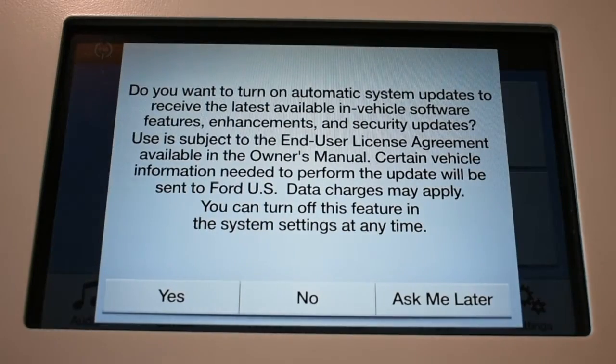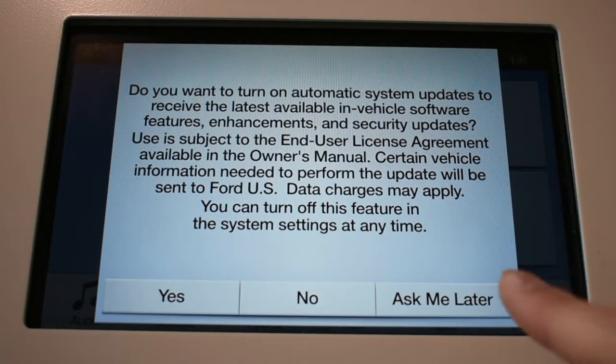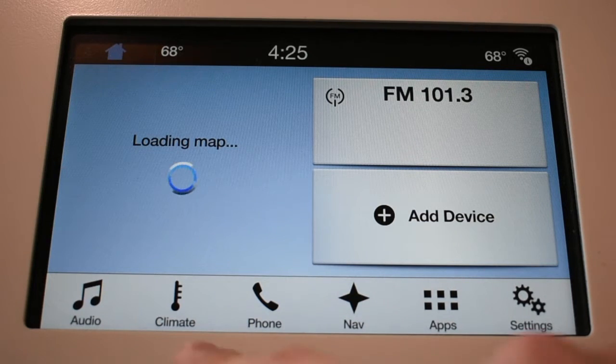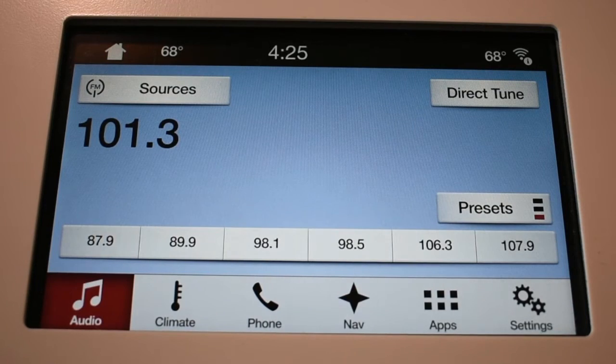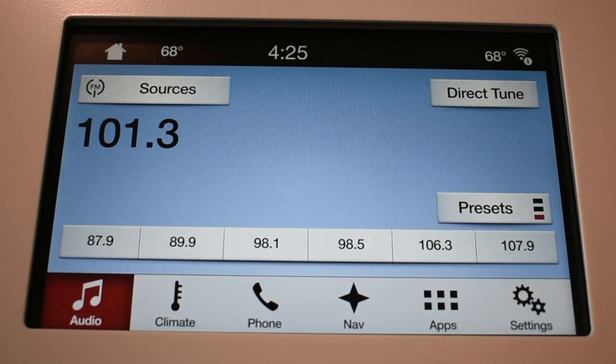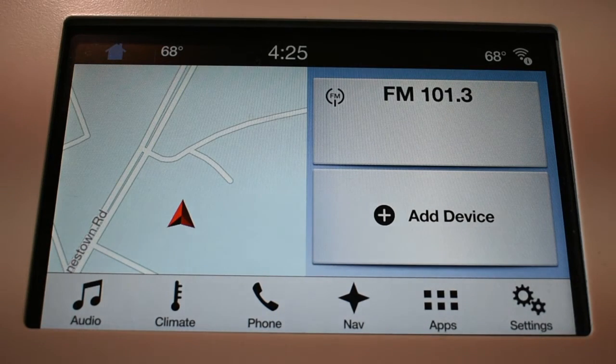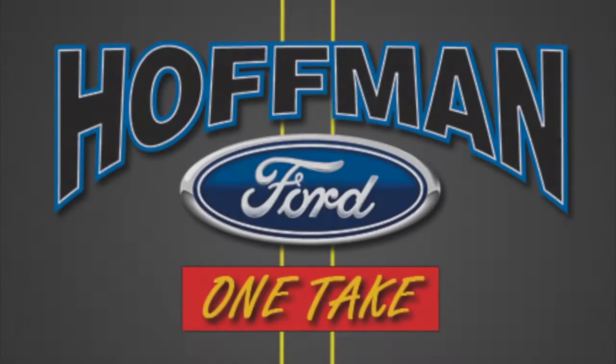Here's the SYNC coming back up and you can set up your Wi-Fi or hit Ask Me Later. That completes the process and you can just re-pair your phone. You can see here that all your radio presets are wiped out so you'll have to do that again. That basically sums up the Master Reset — thank you for tuning in for another Hoffman Ford One Take.